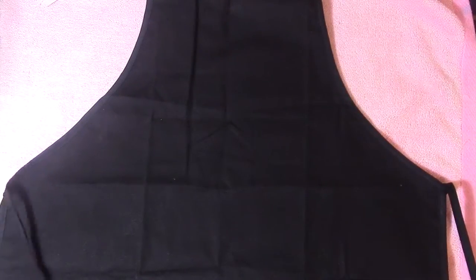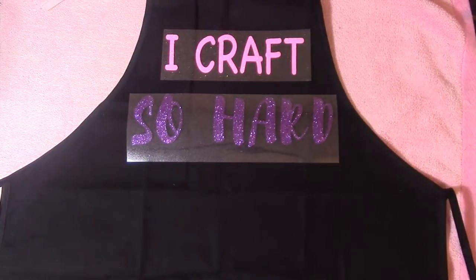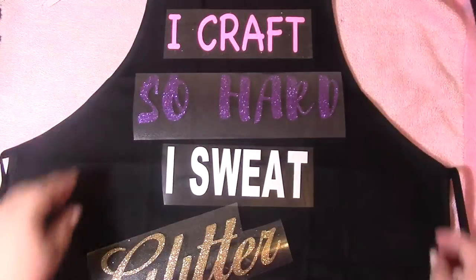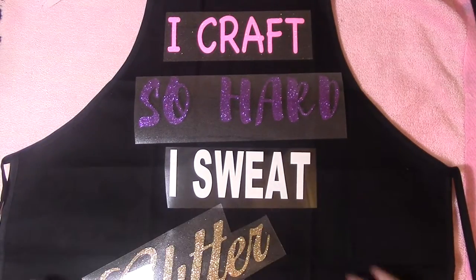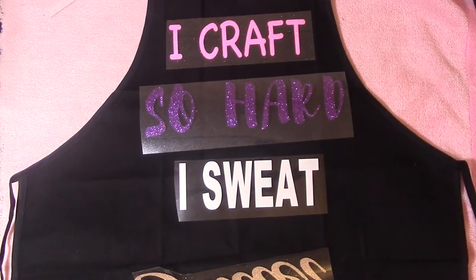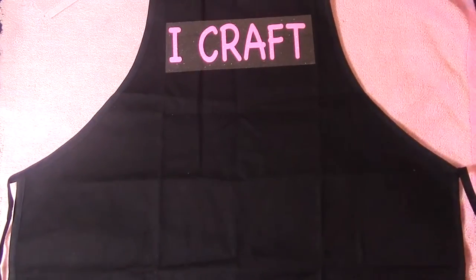One quick thing — don't forget to do mirror image on your words if you're using iron-on vinyl, because otherwise you have to redo everything. Guess what happened to me — I forgot to mirror, and I had to cut everything twice. That's not fun, and you waste all that vinyl, which is not cheap.